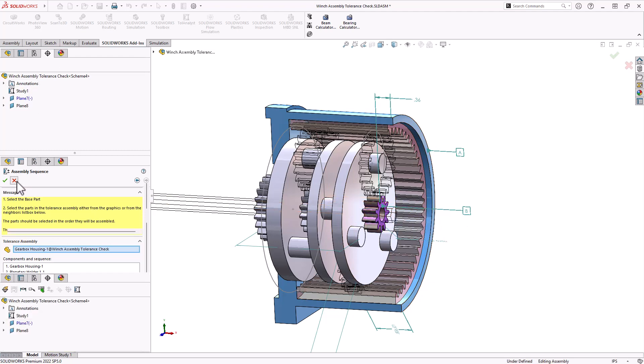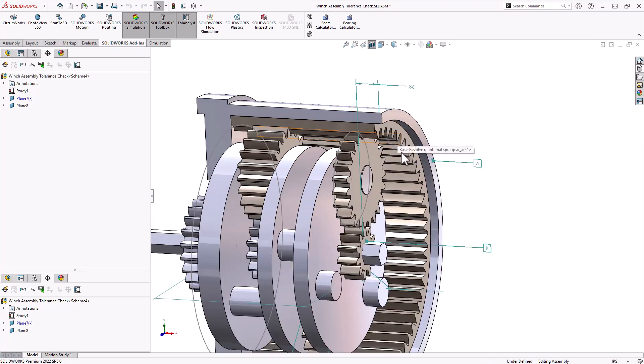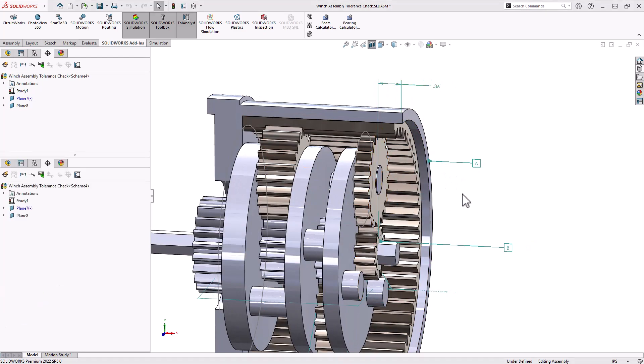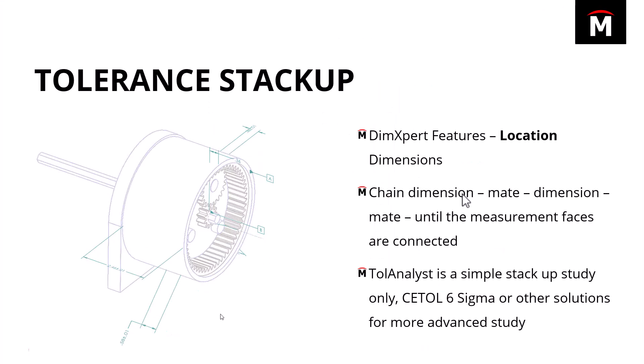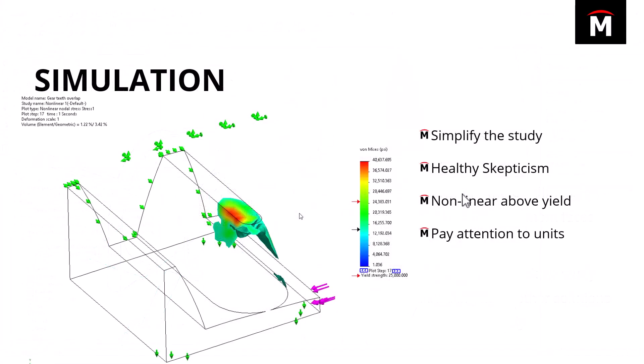In this scenario, I ran the analysis and found that the stack-up was not actually a problem — there was plenty of space for these gears to coexist. So I needed to go figure out what the next possible cause was. That's when I went over to simulation.